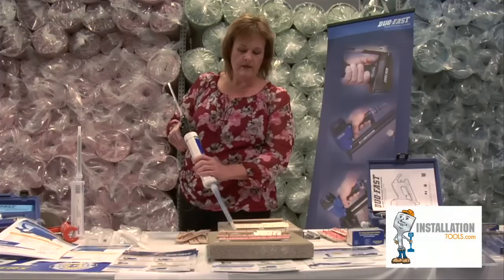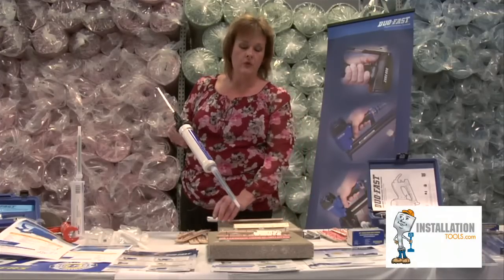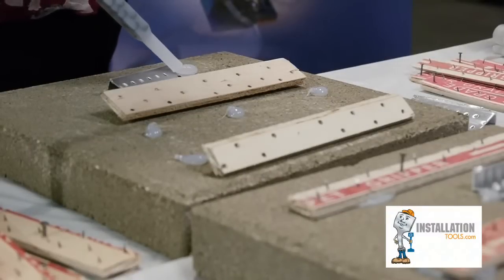On a one inch or seven-eighth inch tack strip, we recommend that you use a dime-sized daub about every four to six inches. On a tri-tac or an inch and a quarter, you would use more of a nickel-sized daub.